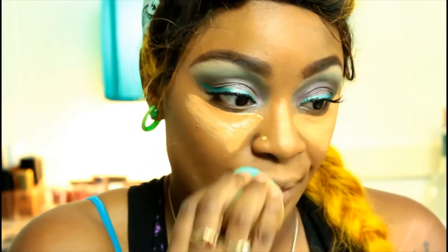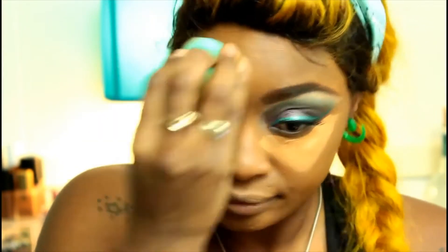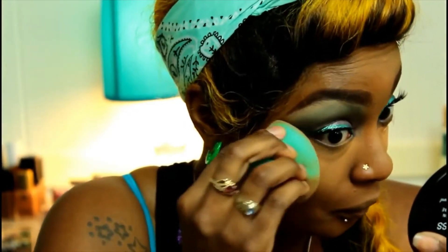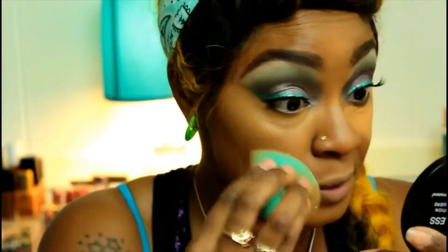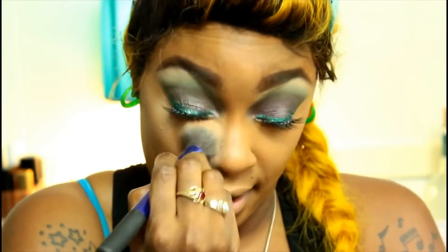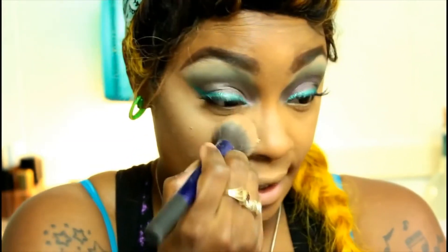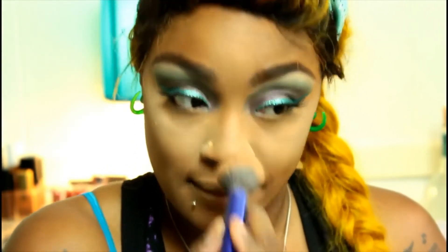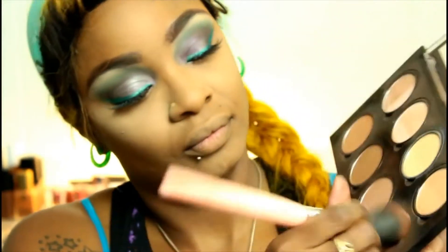And back to the beauty blender for some blending — that blending action is absolutely fantastic. More blending, and even more blending. You realize we're not at 10 minutes yet? You guys hanging in there? I'm about to go get a drink. Looks like she's doing some powder now — after everything you just went through to put foundation on, you're putting powder on top?